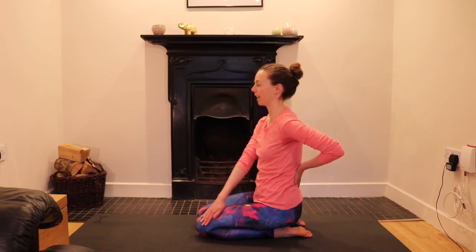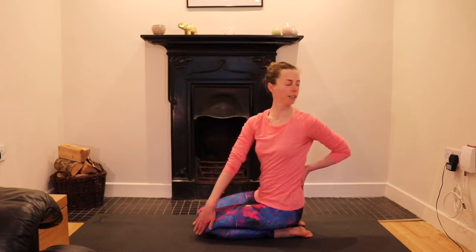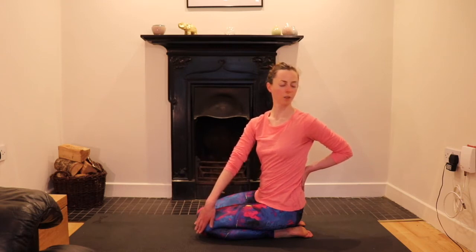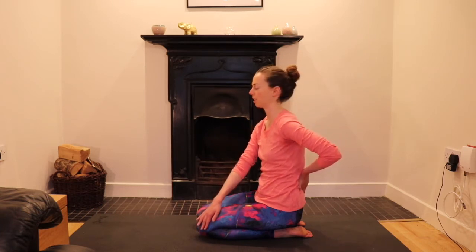Once more: inhaling up. Exhaling, turn lower body, middle body, upper body. Close the eyes for two to three long slow breaths. Fill the belly, the chest. Exhale, soften. As you exhale, soften and bring everything back to centre.